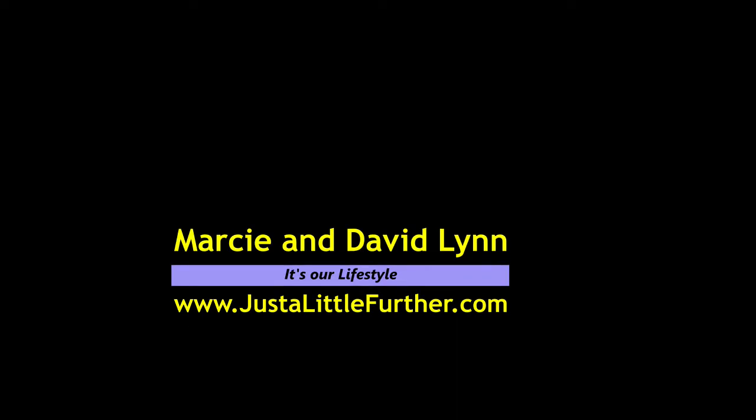Hi, this is Marcy and David Lynn, the Just a Little Further blog and website crew, and we're on the road again.